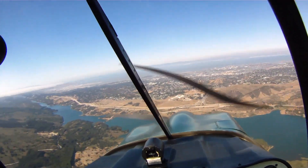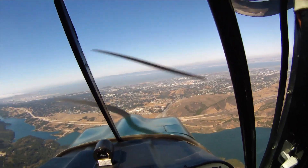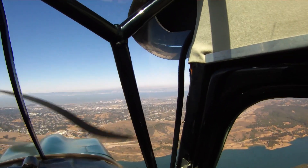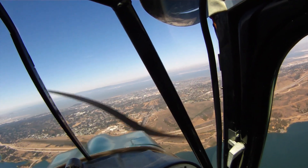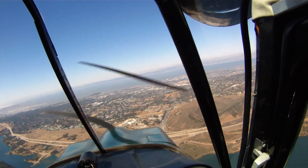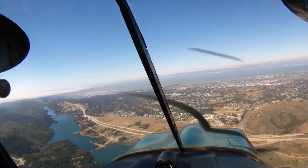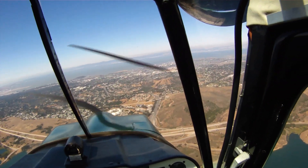San Carlos Tower, Decathlon 66405 is over Crystal Springs at 2,500, landing with X-ray. Decathlon 66405, San Carlos Tower, make right traffic, runway 3-0, report crossing midfield at or above 1,200. Midfield at or above 1,200, then right traffic, runway 3-0, 66405.